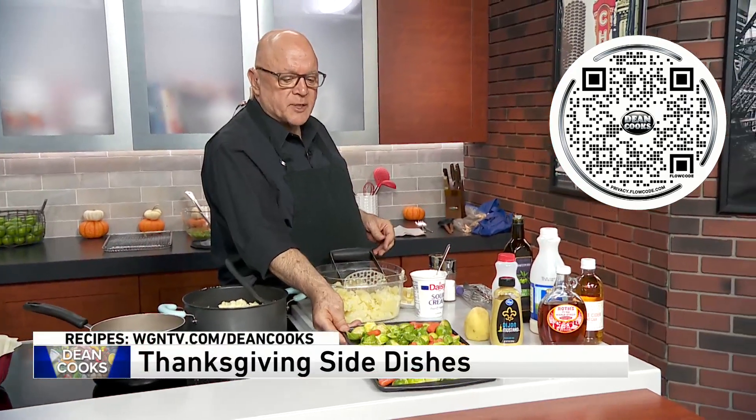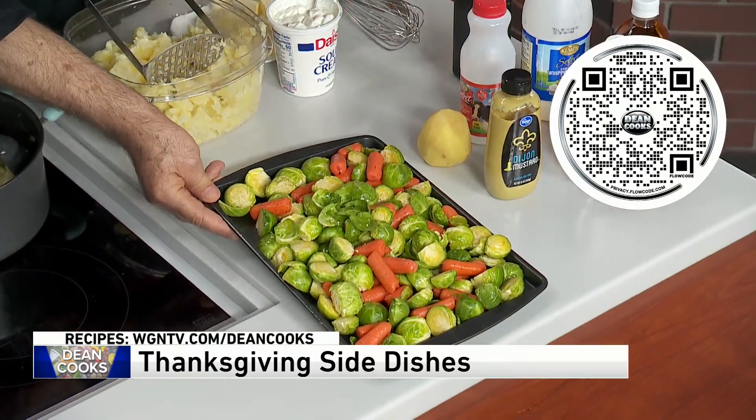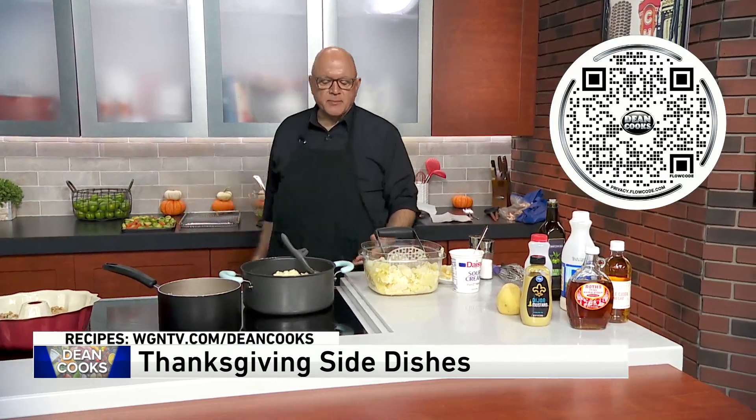I told you I was doing a Brussels sprout dish and I do have some Brussels sprouts and carrots, olive oil, salt and pepper that I put into the air fryer and it's almost done. We'll show you that in just a minute.